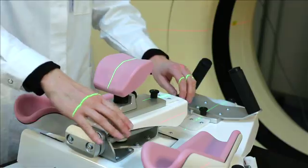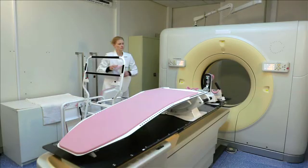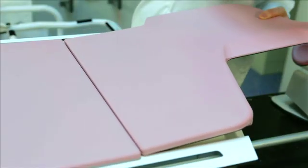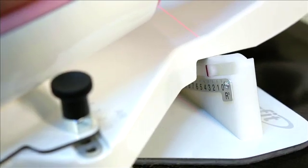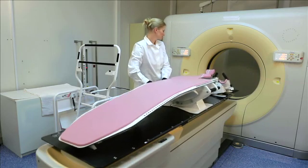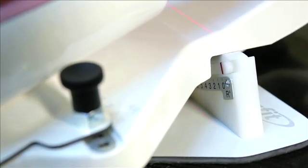Open the forehead support. Choose the left or right breast bridge depending on which side of the patient will be treated. Insert the front end of the bridge and close the forehead support again. Rotate the Sagittilt ten degrees to the left and ten degrees to the right to make sure it is stable on the couch, then place it back in the zero degree position.